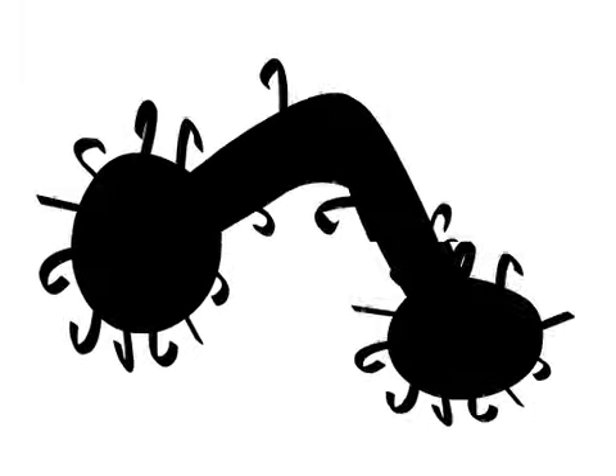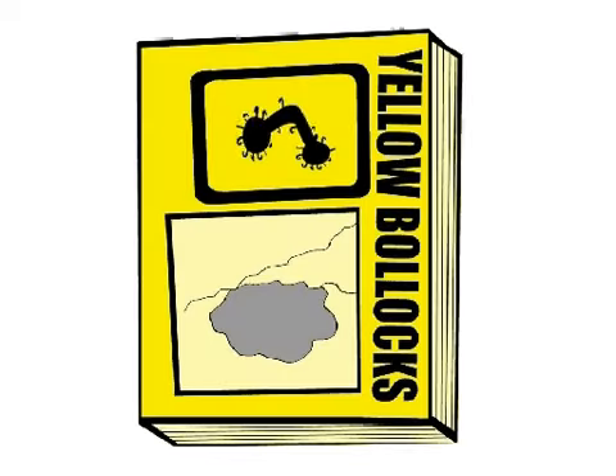These tips were brought to you by Yellow Bollocks. Yellow Bollocks is the quick and easy way to find whatever you're looking for. So remember, let your bollocks do the walking.